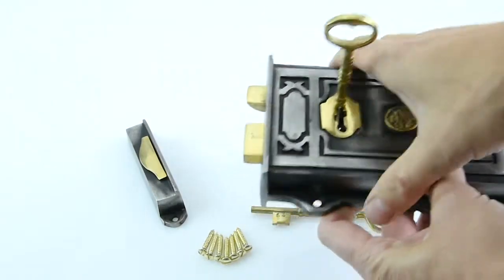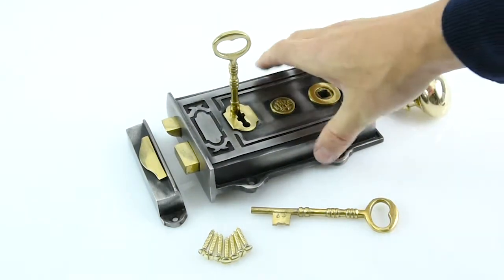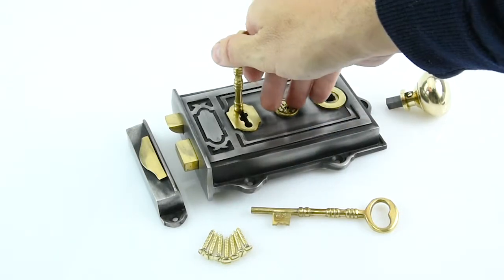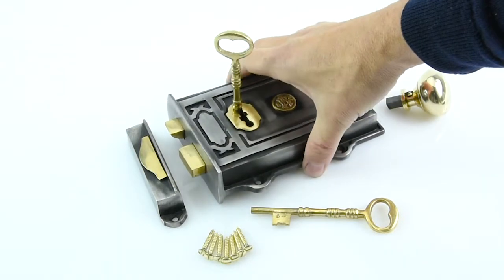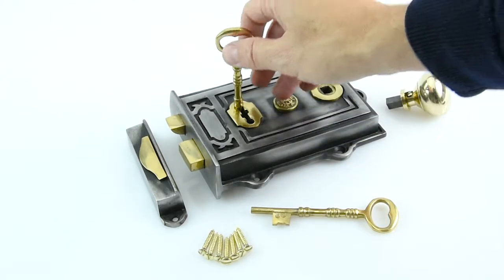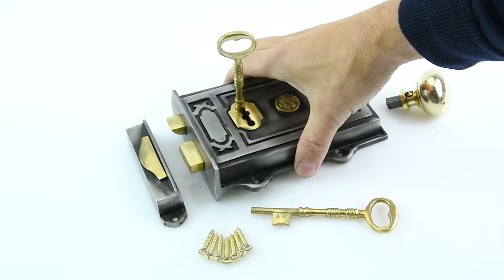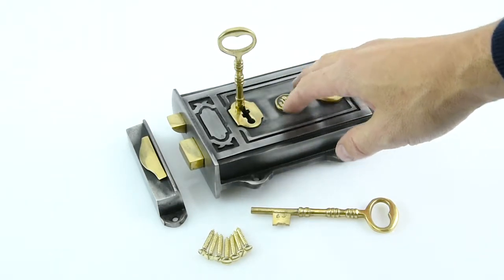It's a good solid rim lock that comes with two keys. Rim locks of this sort are only three-lever — you never get a five-lever rim lock. They're not fully secure, because of the nature of the way they work: they go onto the rim of your door and could be knocked off with enough force.